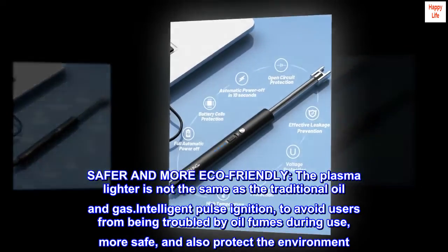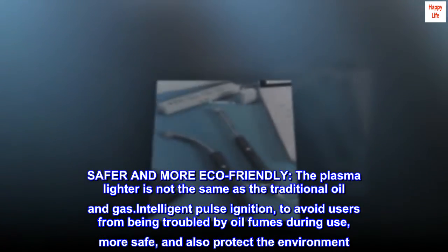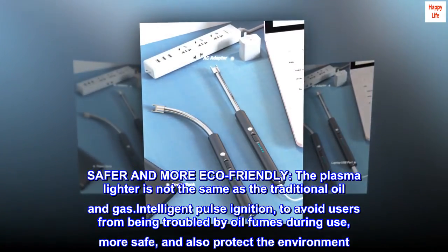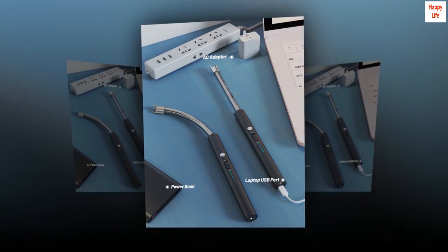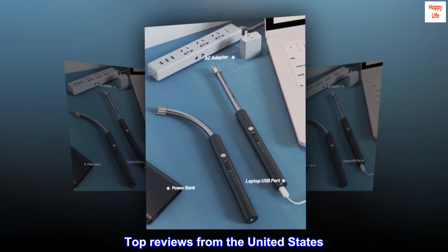Safer and more eco-friendly: the plasma lighter is not the same as traditional oil and gas lighters. Intelligent pulse ignition avoids users being troubled by oil fumes during use — more safe and also better for the environment.